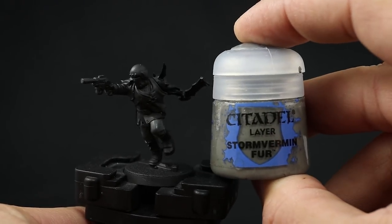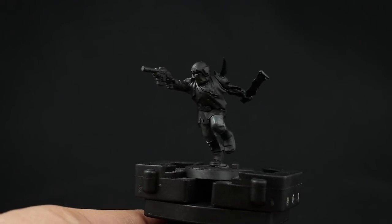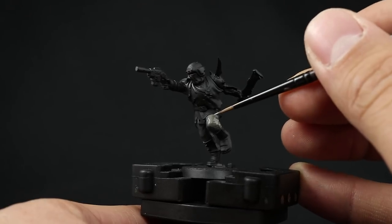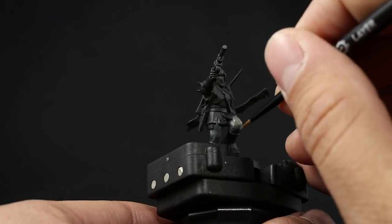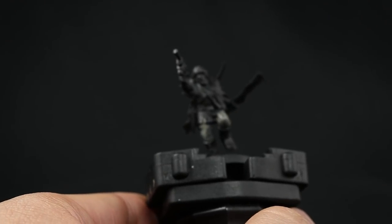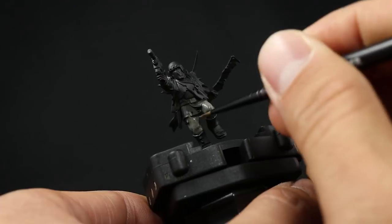Next I'm going to use Stormvermin Fur — this is going to be the main color of the pants. The previous step was just to make it easier for this color to cover. We're going to need at least two coats, because it's kind of hard to cover over black with a bright color like this. If you don't want to do this you can use a neutral color such as gray as a primer. Just give the pants a solid base coat with this color — it usually needs two coats, maybe three.